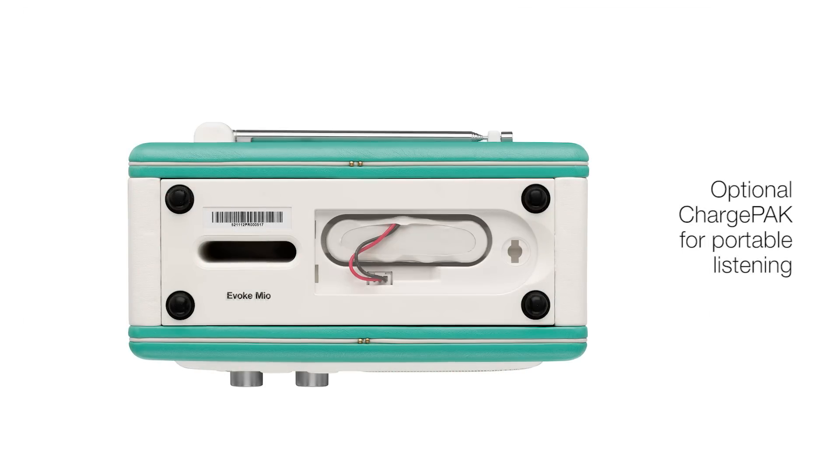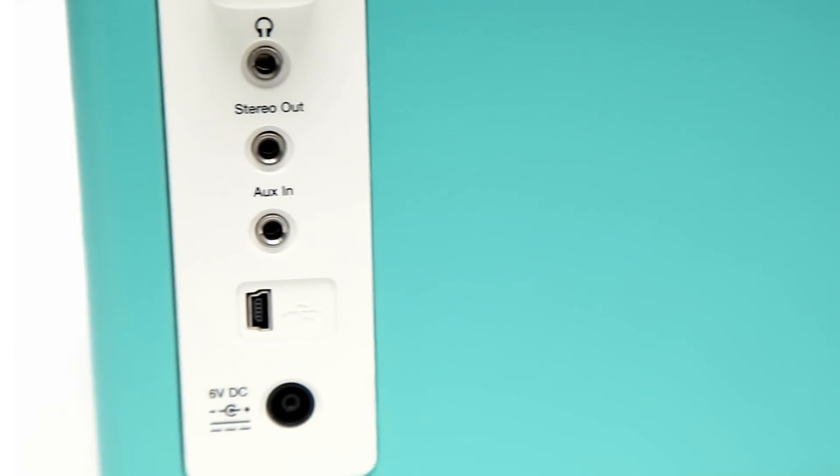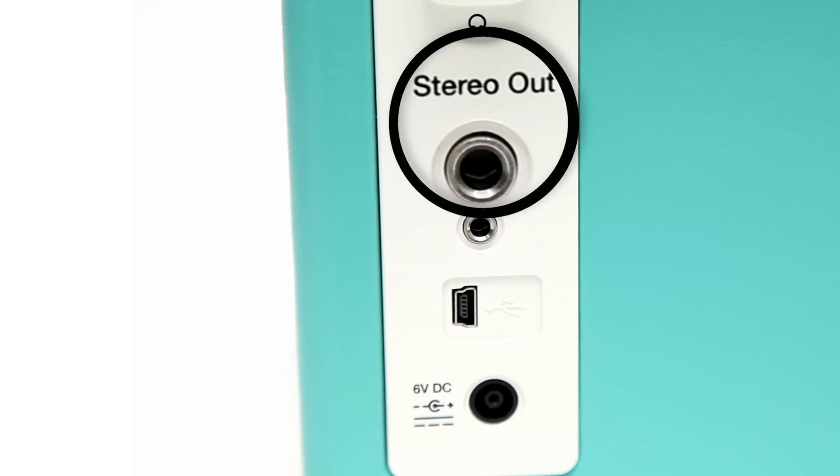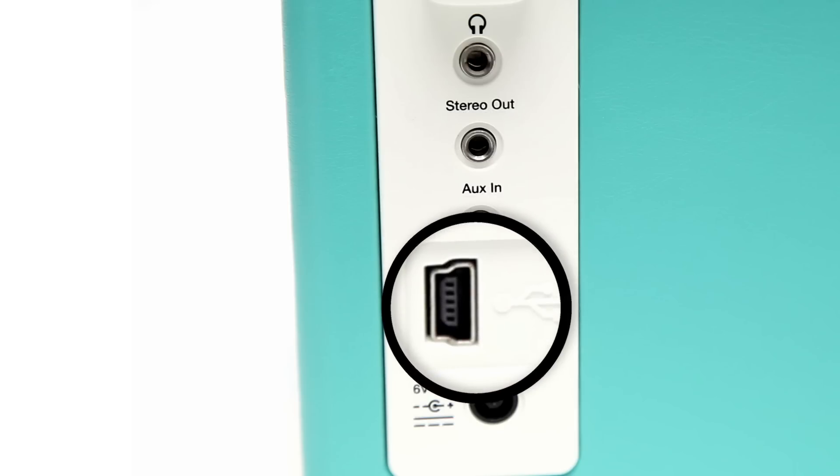With the optional fit-and-forget Pure charge pack, you'll be ready to take your radio wherever you go. Enjoy your music collection by plugging your iPod or MP3 player into the aux-in connector, or connecting it using one of our iPod docks. There's also a line-out connector for connecting Evoke Mio to your hi-fi.